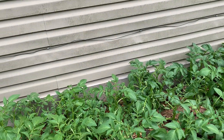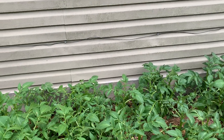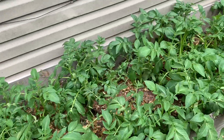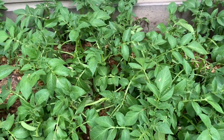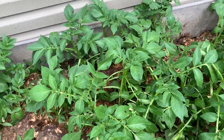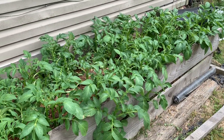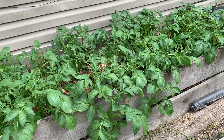I also cleaned out the chicken brooder to keep from rotting the floor out, since there's nothing in it now. It had about an inch packed tight of wood shavings, manure, leftover feed and water that had compacted down. The potatoes are really growing up and out of the raised bed, so I thought I'd add that material back in on top — just like hilling them up in the garden.